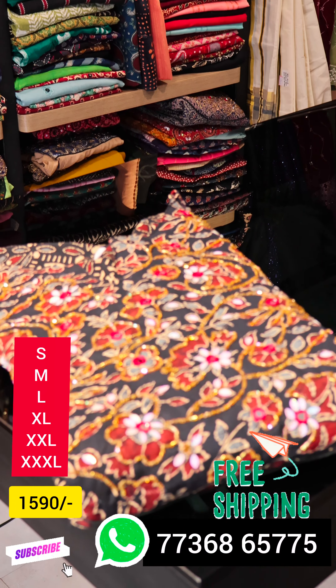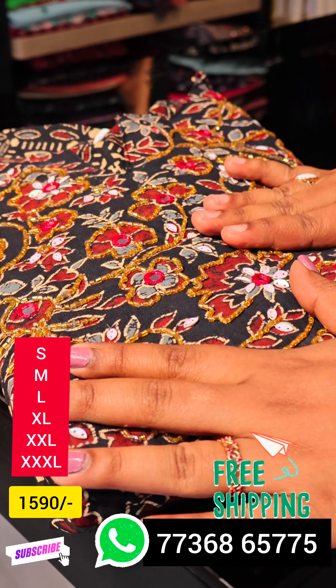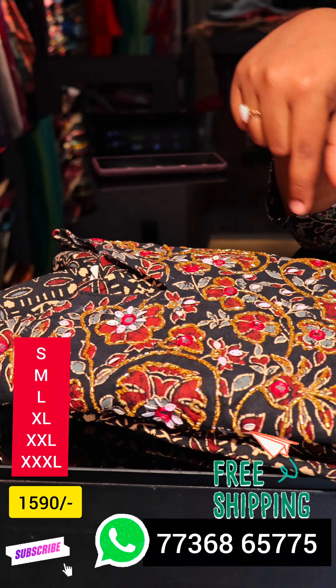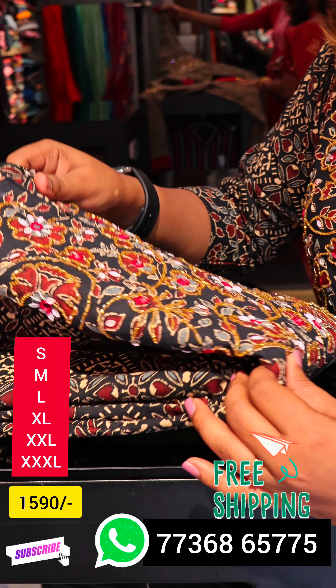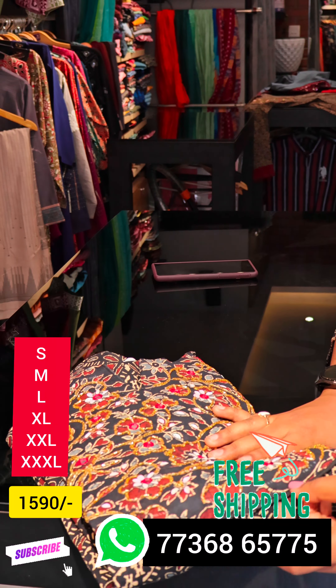We have a black glass sheet here. We have a big print. We have cut beads and mirrors. We have a special leafy design.